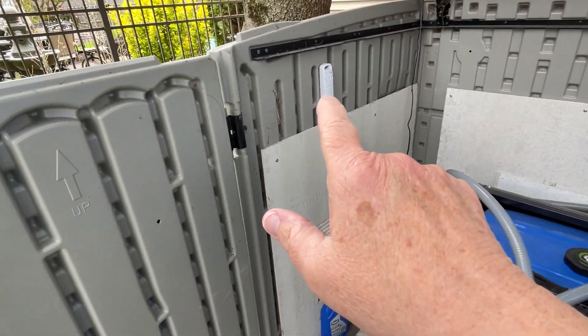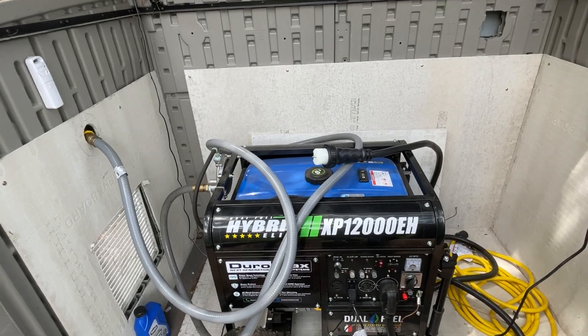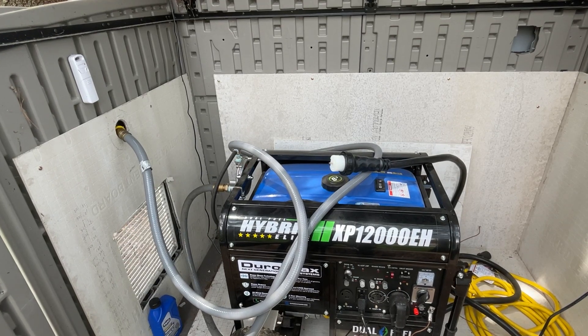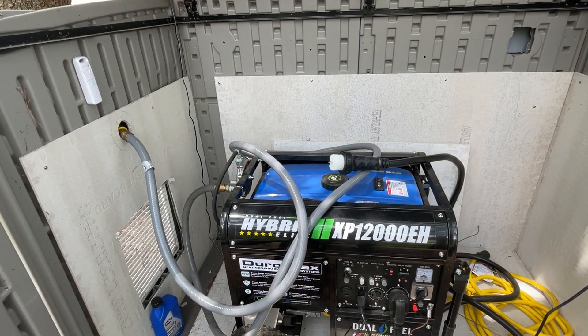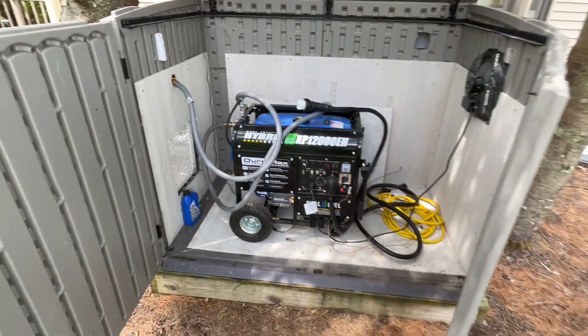It's grounded and everything is done properly. I even have a sensor on the wall right here that tells me the temperature inside the generator shed during the day normally, and also the temperature when the generator is running. So I'm just going to lock the shed up now.